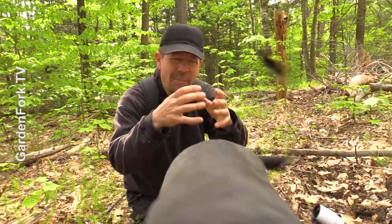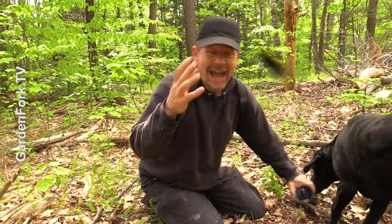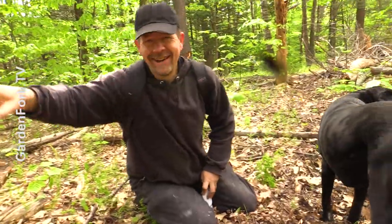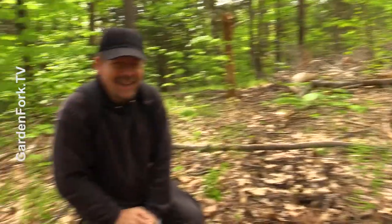I remember as kids, people making plaster casts of animal prints in the woods. I was just hiking and thought, let's just do that again. I had to do the casts while the dogs were way down there, because as you can see, they'll tear up the deer prints.